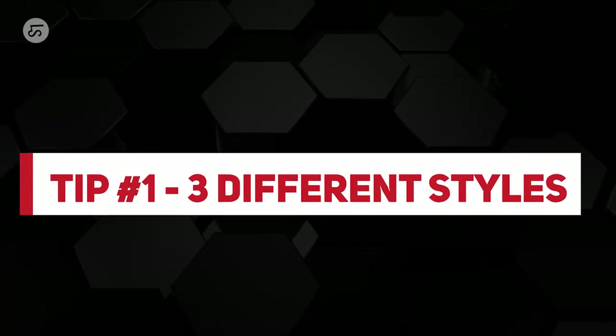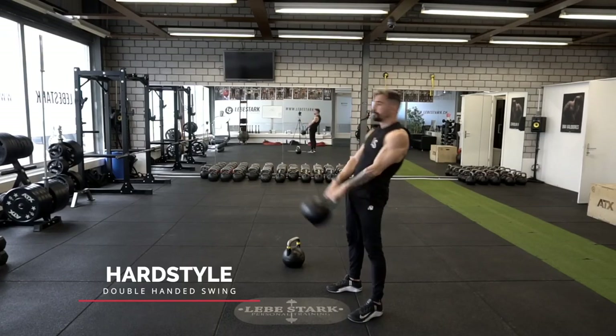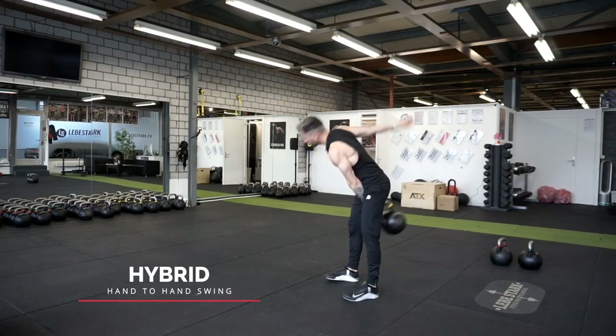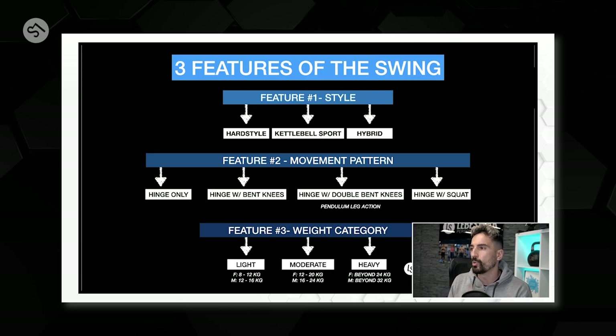Tip number one: you have to understand that there are three different styles. Style number one is hardstyle. Style number two is kettlebell sport. And style number three is a combination of the two, called the hybrid. Every style has its own swing variation, and if you want to dive into these different variations and find the most bang for your buck, check out this video.